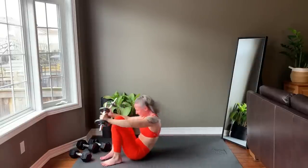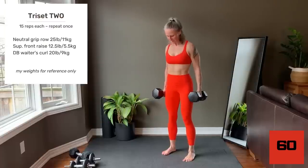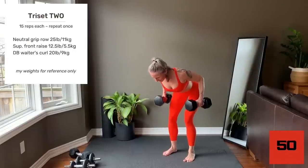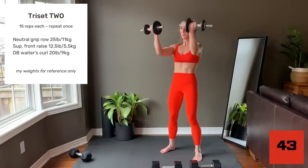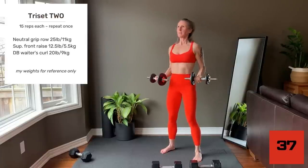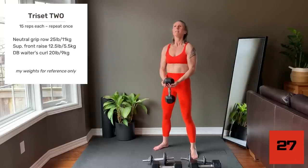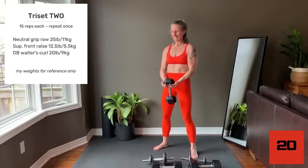Set your weights down and come up to standing. Here's your preview of Tri-Set 2. Neutral grip row: palms face into the body, tight core to support the spine. Row the dumbbells up into the rib cage, bringing the elbows behind the back at the top. Supinated front raise: palms face up, keeping the elbows bent. Raise the arms until the upper arm is at about shoulder height — this targets the front of your shoulders. Dumbbell waiter's curl: rest one end of your dumbbell in your hands, keeping the top of the dumbbell flat. Curl up, don't let your wrists bend back. Keep some tension so the wrists are in a fixed position. The bicep muscle is doing all of the work.